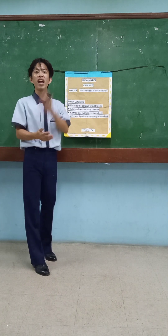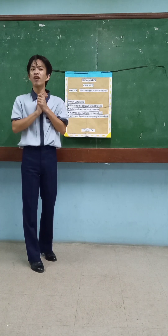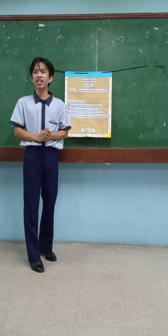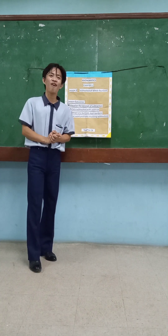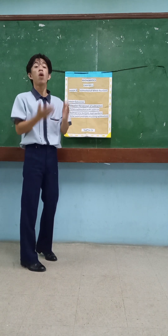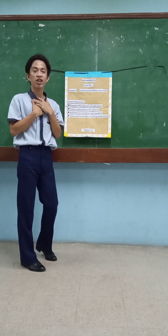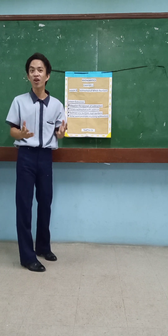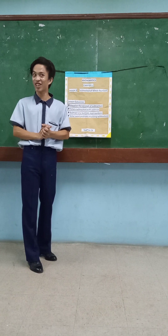So, how about 2 plus 2? Very good. Or how about 8 plus 8? Very good — 16, okay. Now, with that, we have to proceed to another lesson which will be tackled by me, okay? So first, before I begin my discussion, let's have our energizer or motivation that correlates to my discussion, which is subtraction.